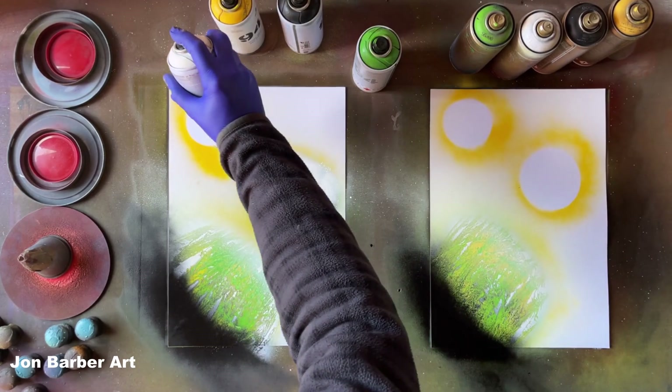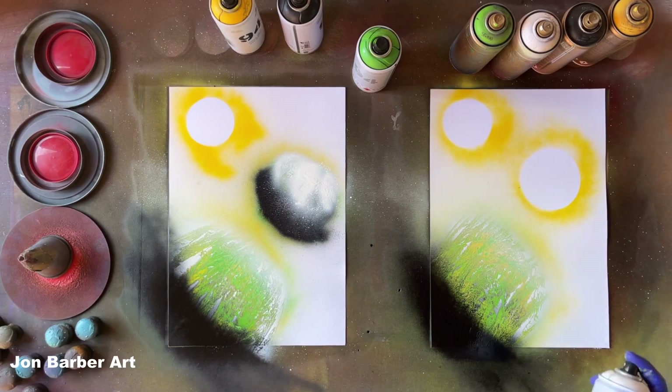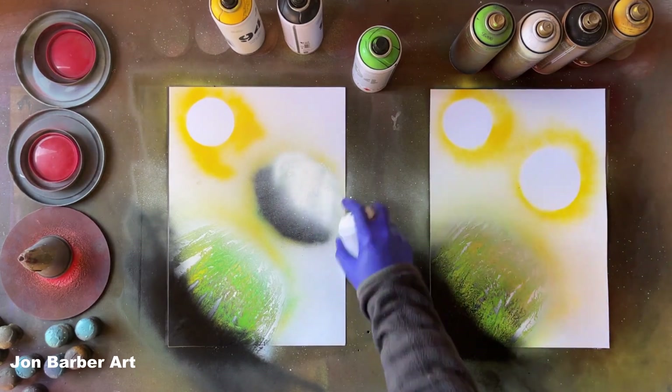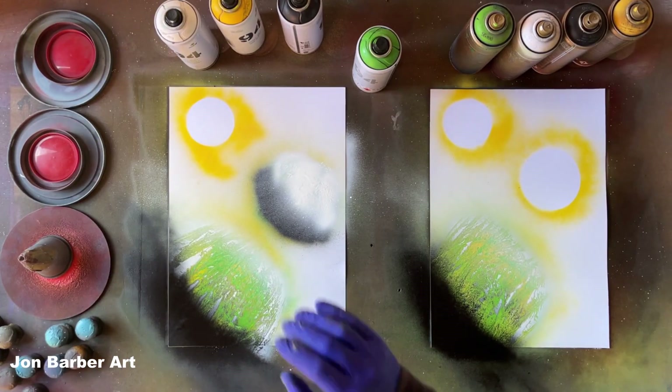The cap has stopped working completely — it's clogged. It might be because they're old caps. Found another cap — the standard skinny caps. So that's good.